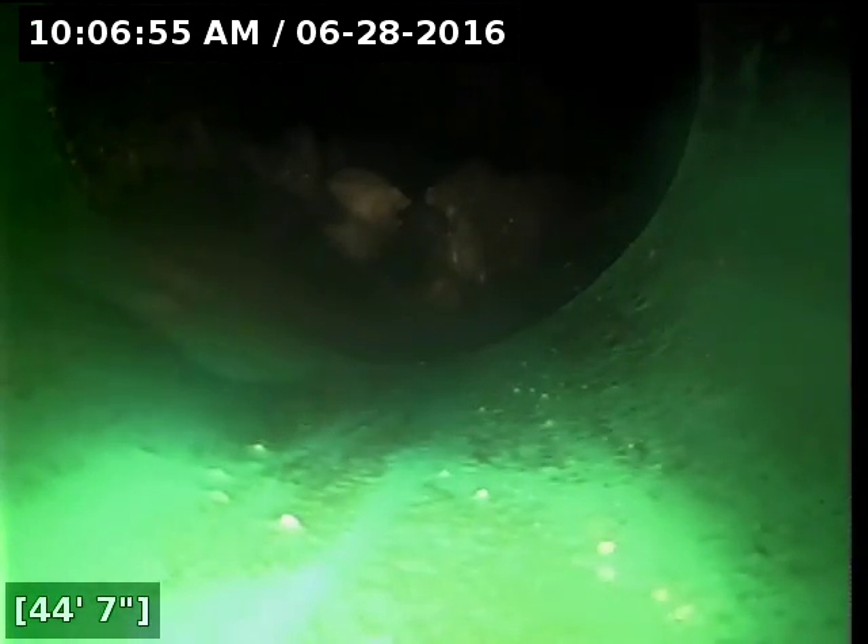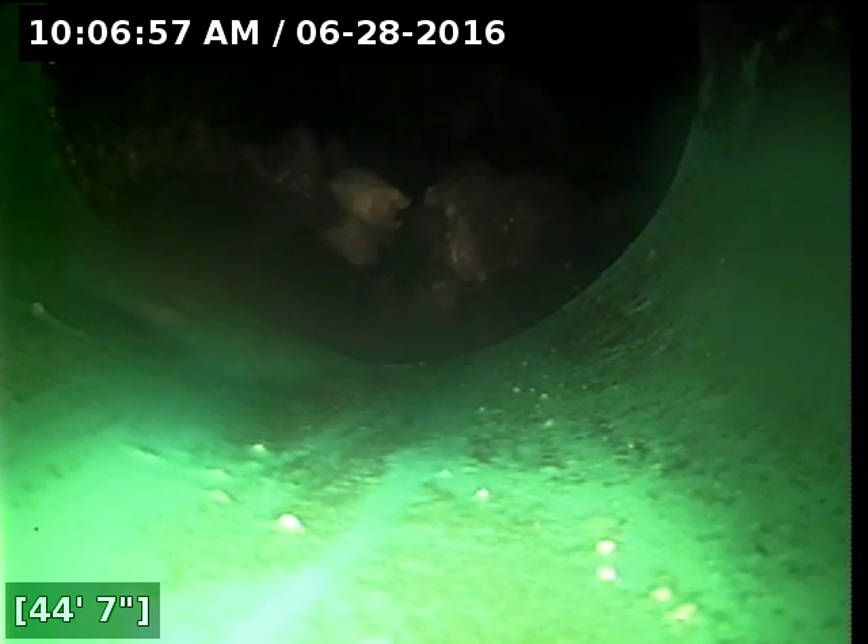This is a situation where I would recommend getting that cleaned out. I don't know if that's a community thing — this is where a bunch of lines converge together. This line leading out to this point looks great. The line itself, the ABS and PVC portions, are all in good shape and functioning properly at this time.